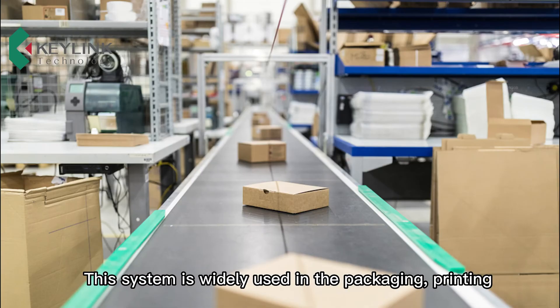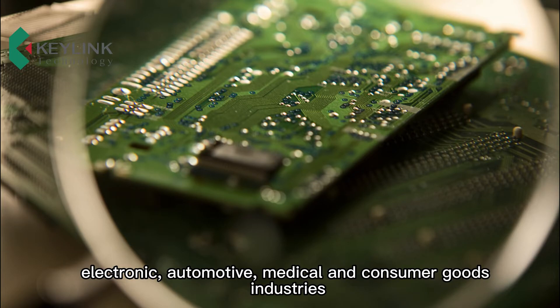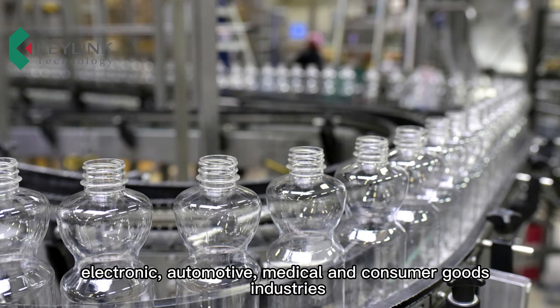This system is widely used in the packaging, printing, electronic, automotive, medical, and consumer goods industries.